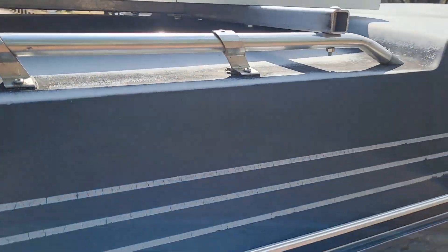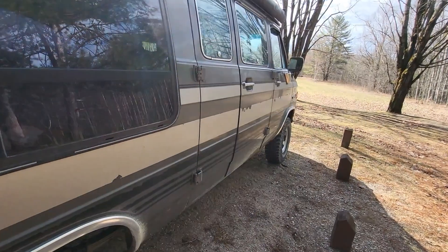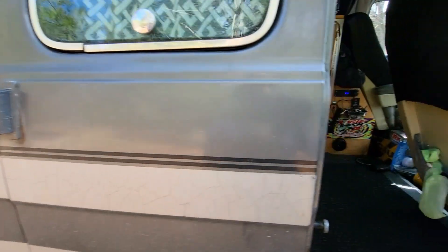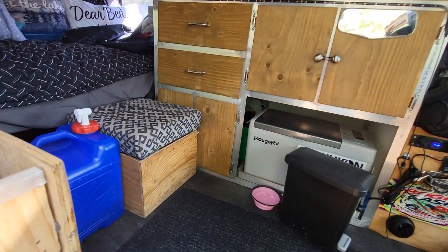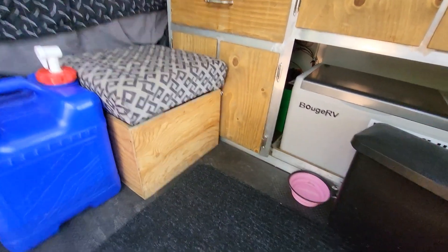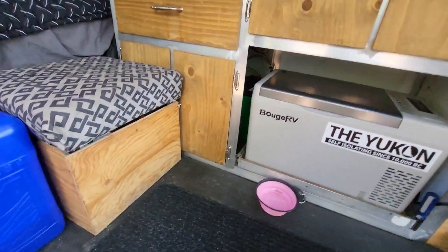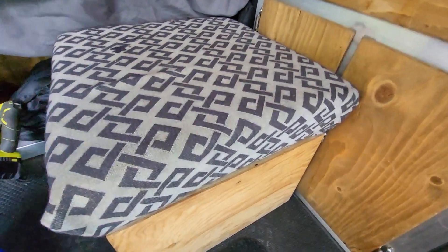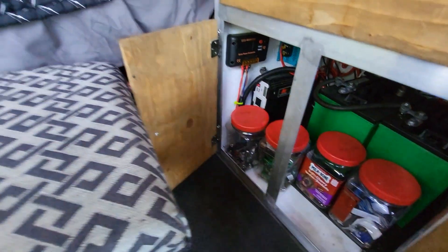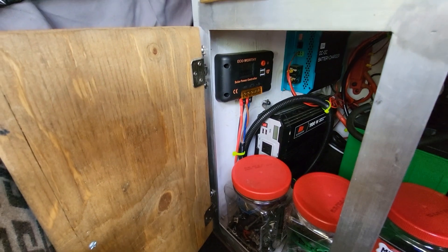Thought I'd share that with you guys — super cheap. It wasn't a lot of money invested in this. I think that kit on Amazon is about $250 Canadian, and we picked it up for $200 on Marketplace from somebody who bought it for their camper. I'll show you guys the charge controller and the way I set it up in here. It's very simple — it's called Eco Worthy, the system that I ended up buying.